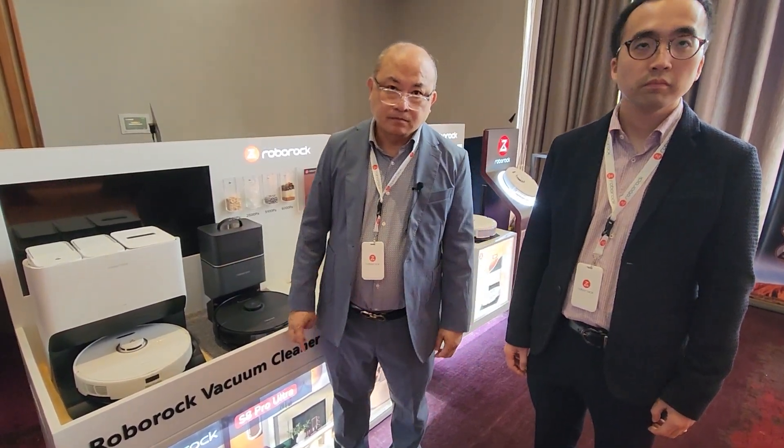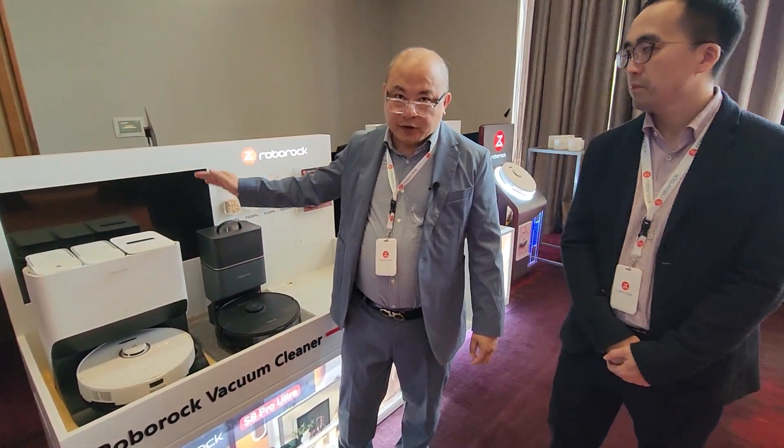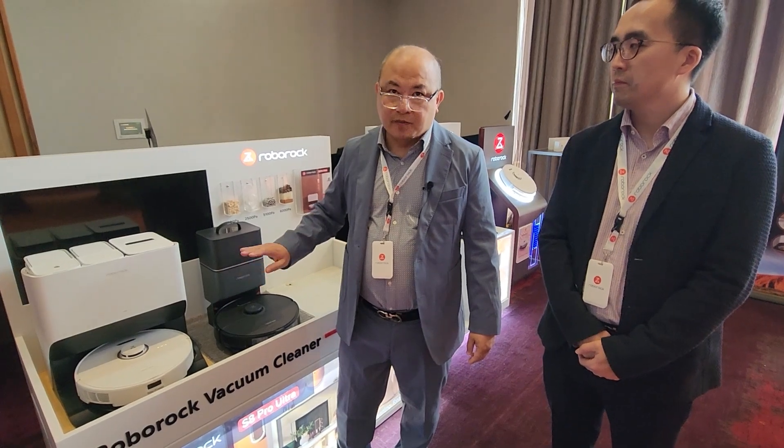And self-drying as well, is that right? That's correct, yes. After the mop is cleaned, there will be hot air coming through to dry off the mop.